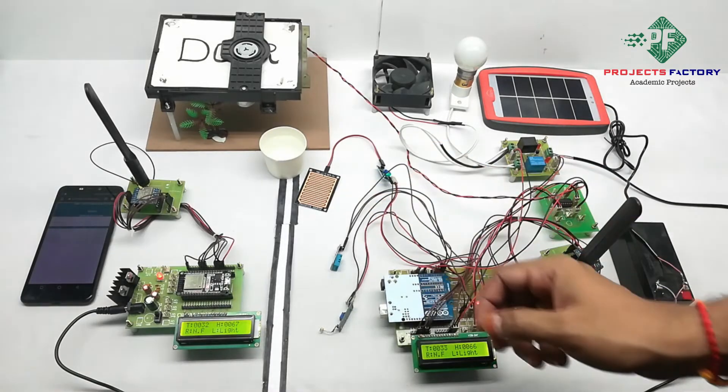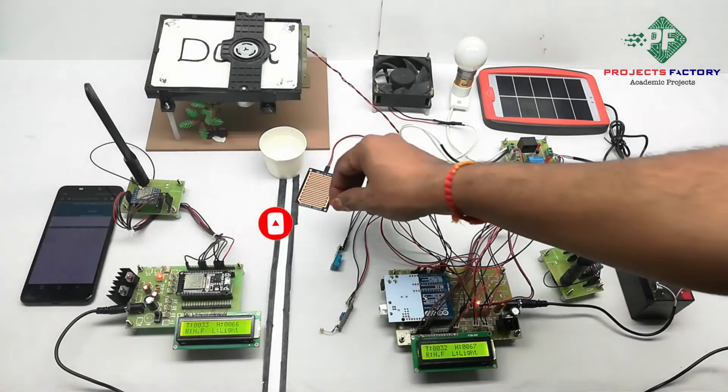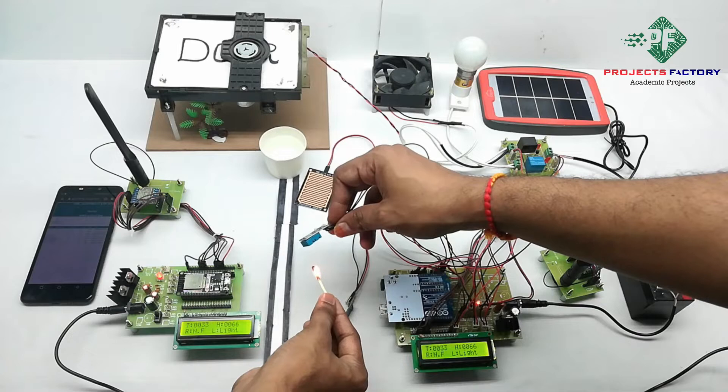Now we will see the project output. Here we have three sensors. The first sensor is DHT11, which reads temperature and humidity. If the temperature is more than the threshold value of 40 degrees, then the fan will turn on. Now it is showing temperature 32 degrees.